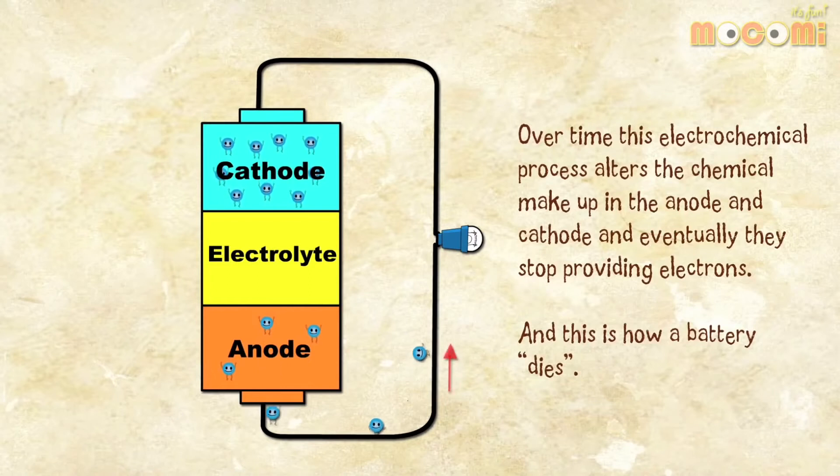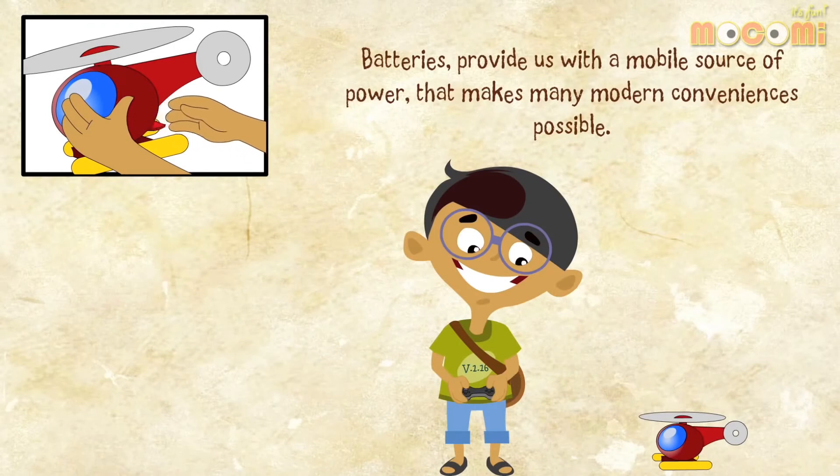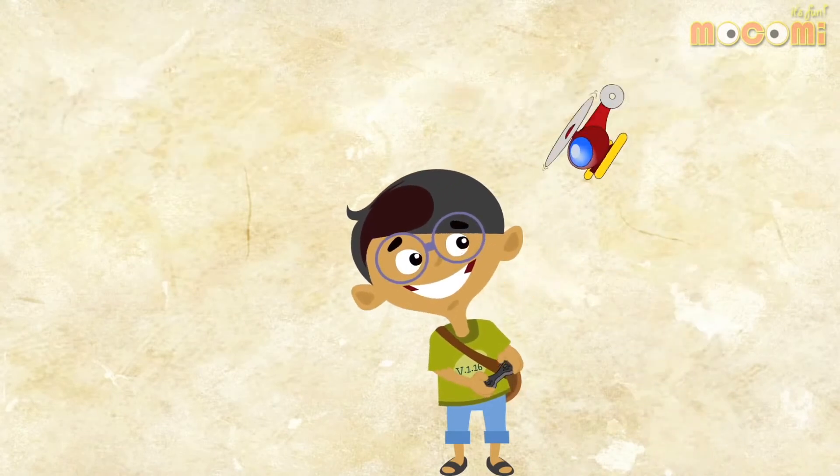Over time, this electrochemical process alters the chemical makeup in the anode and cathode, and eventually they stop providing electrons — and this is how a battery dies. Batteries provide us with a mobile source of power that makes many modern conveniences possible.